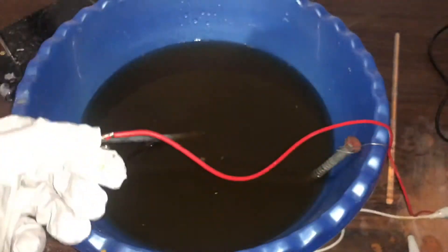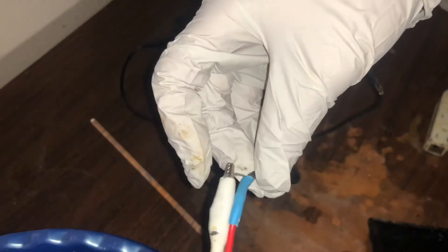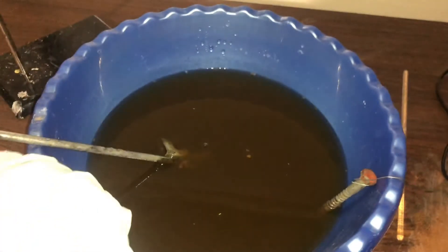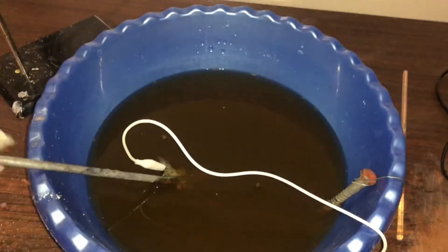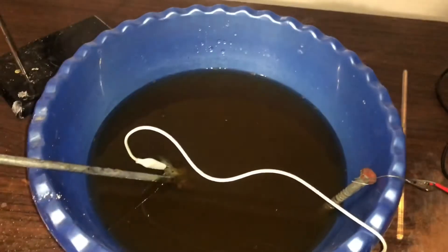So this right here — that's my power supply, just a laptop transformer. I made this connection right here. The red is the cathode wire and the white is the anode wire. So this is what we want to remove the rust from — that should be our anode. I'm going to connect it just there. So that's our anode, and this is our cathode. I'm using a paperclip right here and I'm going to connect it just there. There we go.